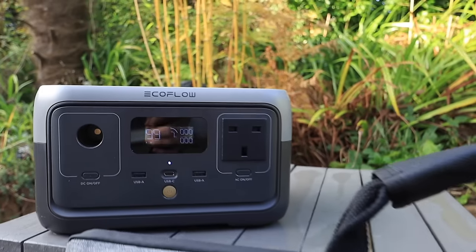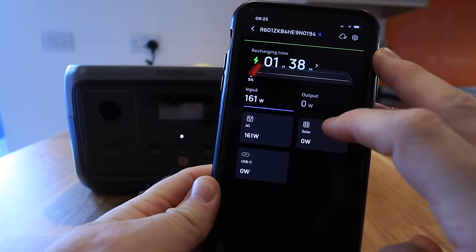Thanks again to EcoFlow for sponsoring this video. Because the River 2 is so light — literally 3.5 kilos — it's perfect for any small van, hiking or camping where you need power to charge your phone or some lighting. The River 2 has a capacity of 256 watt hours, a 300 watt output with an X-Boost setting that boosts it to 600 watts. EcoFlow also have an app which comes in really handy. For a one-nighter with a small van it's perfect, and if you need longer stays they do have bigger models. I'll see you next week for another camping adventure. Cheers!